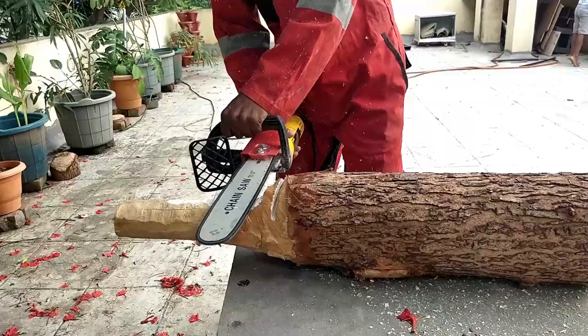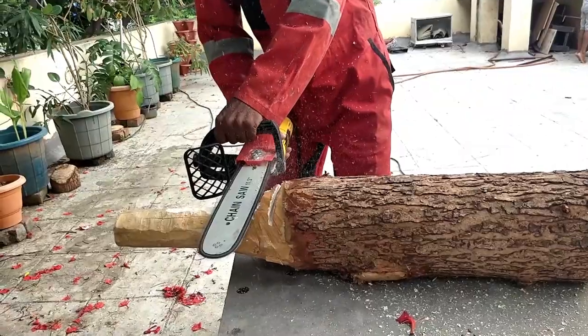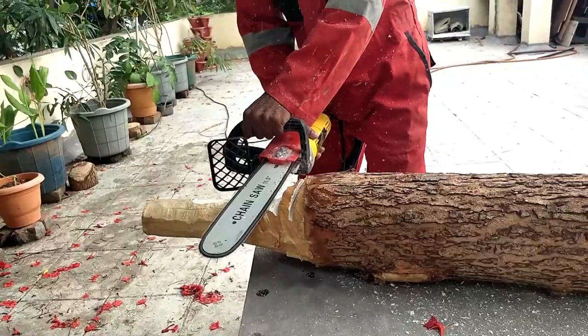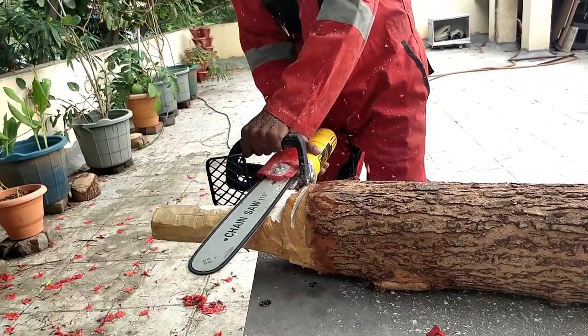What you see here is not a chainsaw but a chainsaw attachment on an angle grinder. There's a full video on how to assemble this attachment in case you're interested. It would be a good idea to make a Karelakattai on a lathe if you have access to that, but I chose to make this all by myself with whatever tools I have.